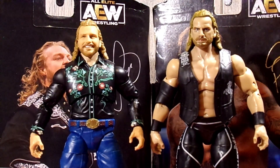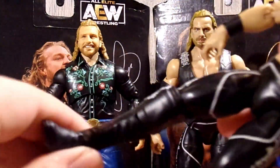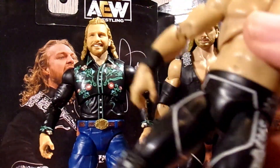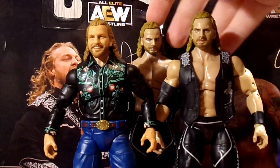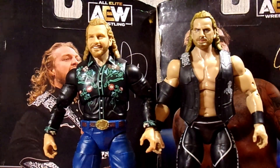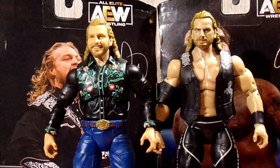Comparing our brand new Walmart-exclusive Hangman Adam Page to a figure that has been re-released two or three additional times — basically comparing him to the Unrivaled 5, the Amazon exclusive two-pack with Kenny Omega, and the AEW basic UK ring. This figure has been re-released twice, and the legs and overall design are essentially the exact same figure across all versions. That is going to do it for Hangman Adam Page, so let's dive into CM Punk's accessories.